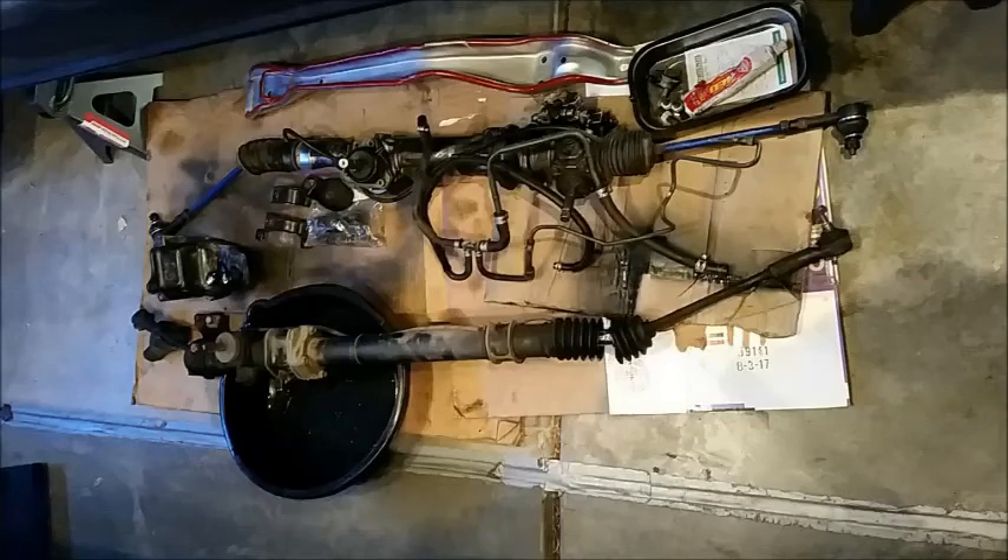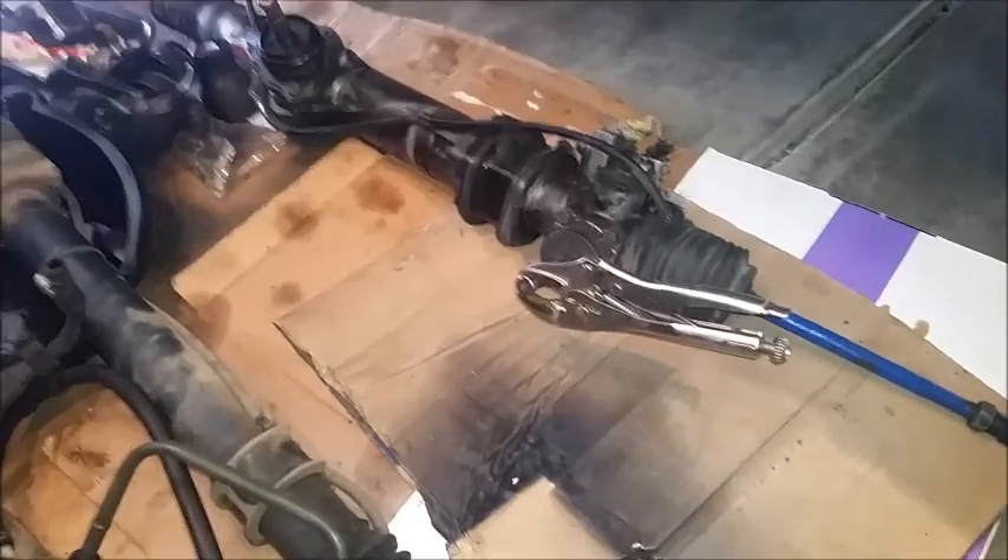All right guys, fun stuff — really messy. So once you've got everything disconnected properly, it's a pain to get this out. What you need to do is get it as far over towards the passenger side as you can, take the driver's side tie rod and push it up and force it down through this little piece right here, then push the tie rod all the way in. Once you get that spline out of the subframe, you're pretty much good and it's going to come right out.